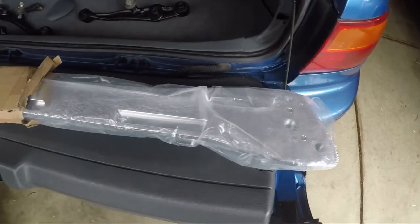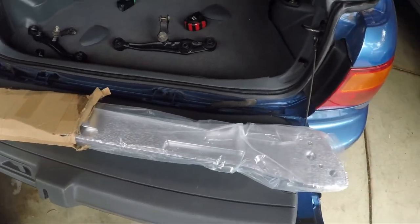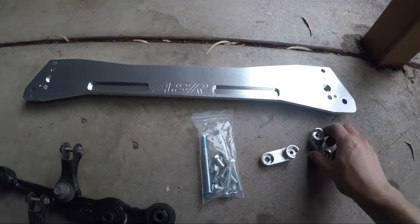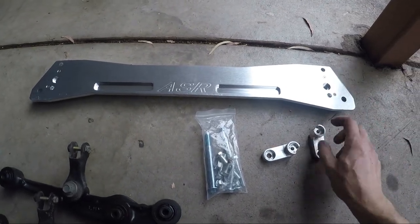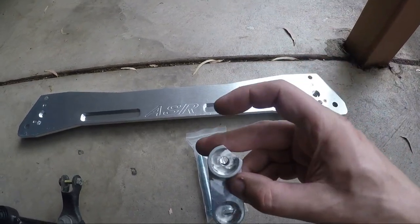It actually looks alright, so I guess we'll pull it out and have a look. This is what the Chinese brace came with - a couple of the bits that go on the back, just straight off the mill by the looks of it.